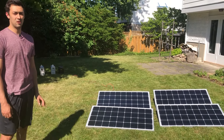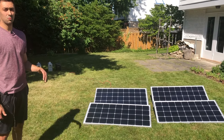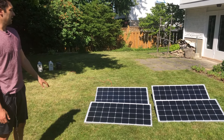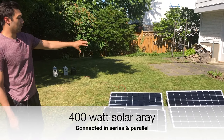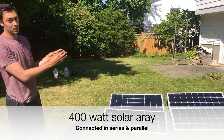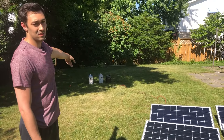Max from ShopSolarKits.com here, showing you what the final setup looks like for the 400 watt complete solar kit. We have two panels in series, both sets of series connected in parallel, and that runs into the Blue Eddy or it can run into the Delta.